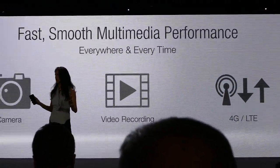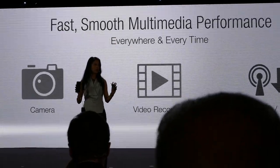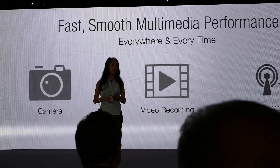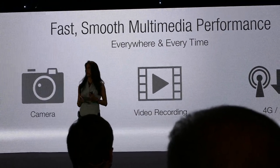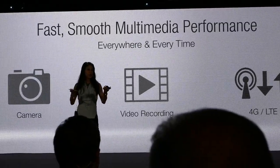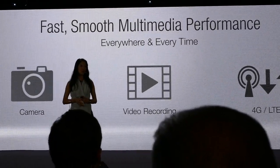All those great features come in both still photos and videography. At the same time, Zenfone Selfie comes with the latest 4G LTE technology, so you can share your best moments with the world — instantly, anytime, anywhere.